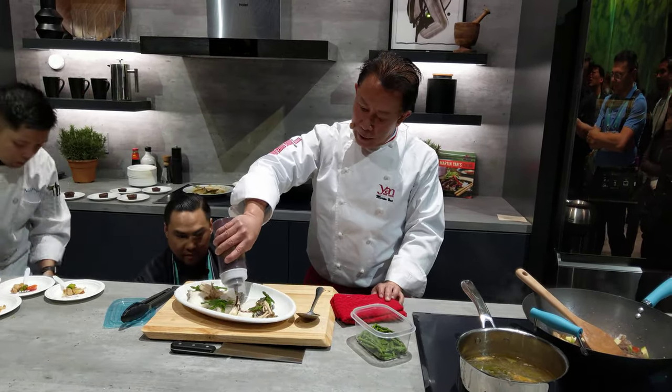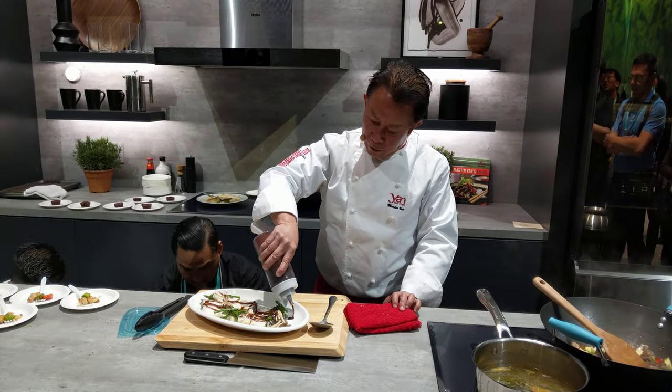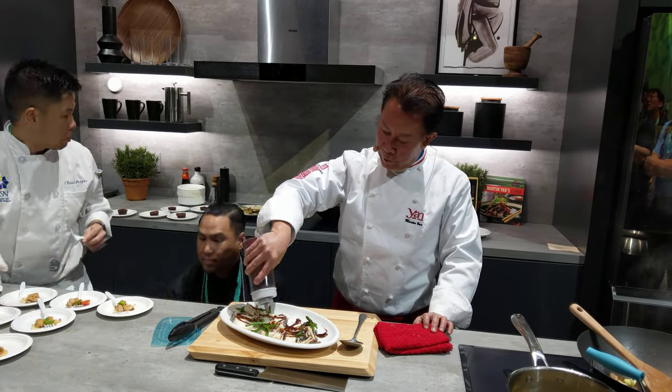One, two, three — counting out portions as the dishes are plated and arranged for service.